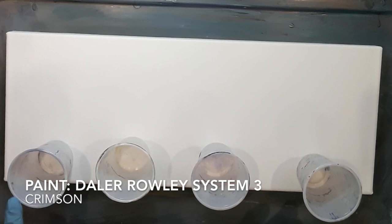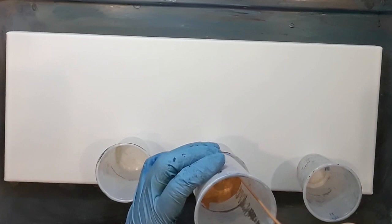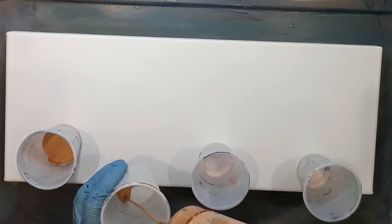So this pour, I'm looking at two things. I'm going to have graduated cups as usual, but in the first cup I'm going to have two drops of silicone in the metallic gold, the second cup just one drop of silicone. I just wanted to show you how this would affect the pour and what changes there would be, if there would be any.